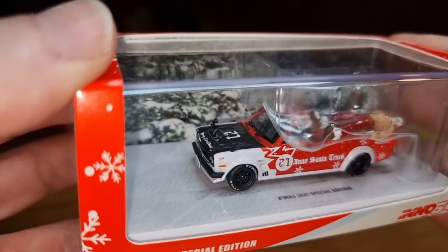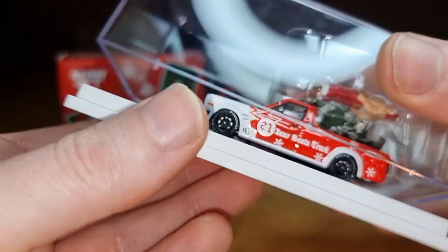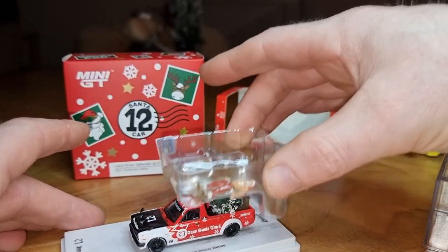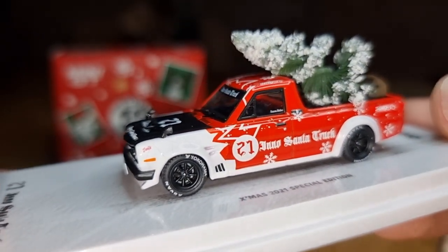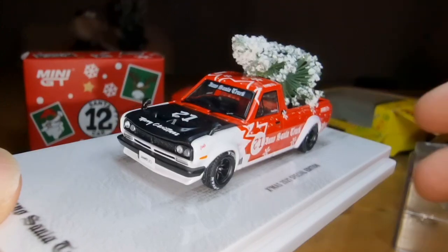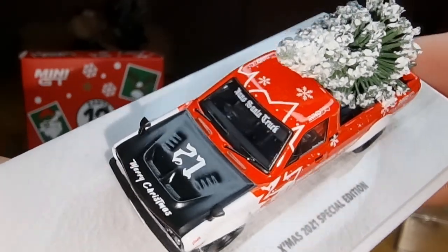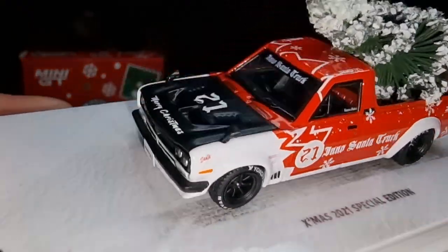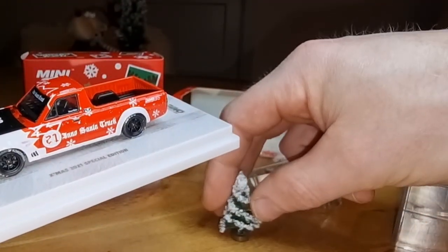Holy smoke, that thing looks totally sick — awesome! Why didn't I open it last year?! There is also a Christmas tree — how cool is that! The Christmas tree is lying in the back of the truck. Man, this thing is cool looking. Merry Christmas — in the back of the truck, a Santa Truck with right-hand steering. The Christmas tree is falling off, but that's okay — you can put it like this.